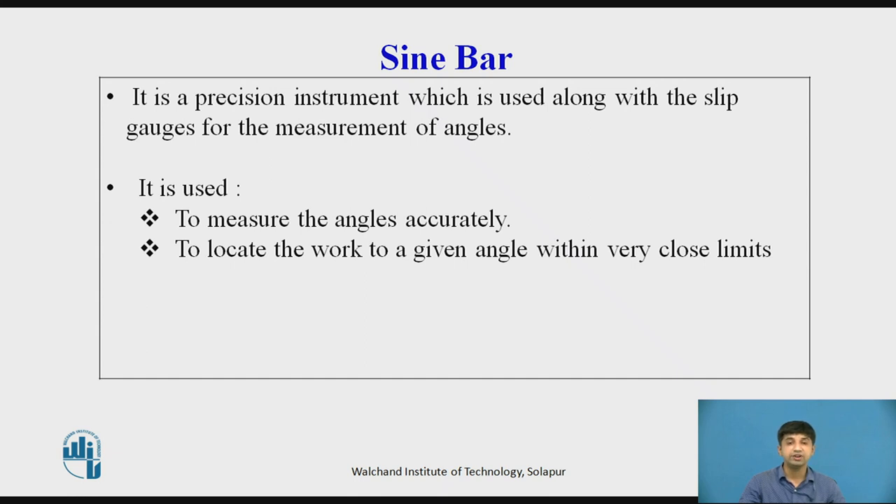The rollers are of accurate and equal diameters, attached to the bar at each end. The axes of the rollers are parallel to each other and also to the upper surface of the bar. The normal distance between the axes of the rollers is exactly 100 mm, 200 mm, or 300 mm. When the rollers are brought in contact with a flat surface, the top of the bar is parallel to the surface. All working surfaces are finished to a surface finish of 0.2 micrometer Ra value.